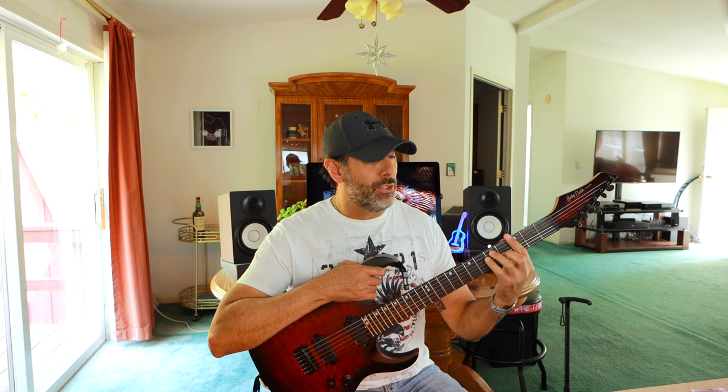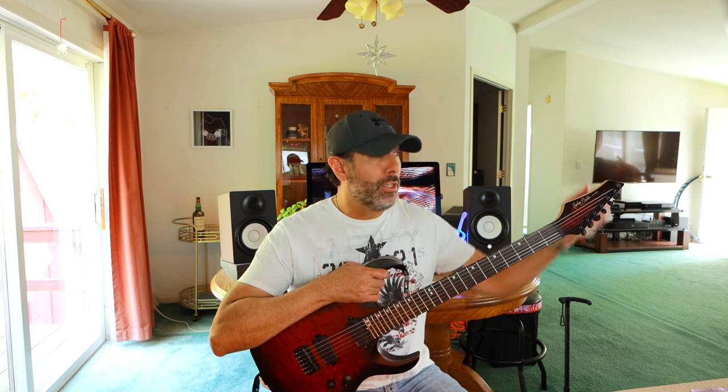Intonation, if you're not familiar, is basically that your guitar stays in tune as you move up the neck. The strings are open and perfectly in tune, but when you fret a chord or play a melody higher up the neck it sounds out of tune — that's because of your intonation. That needs adjusting.